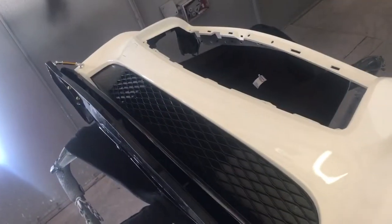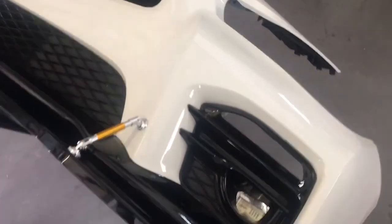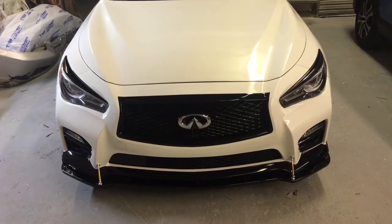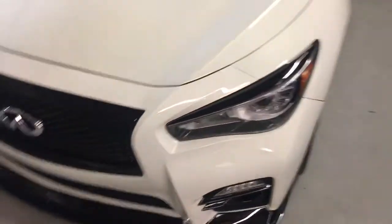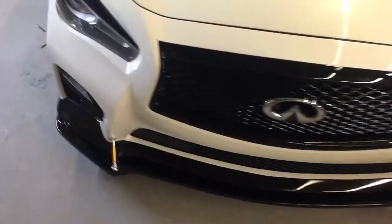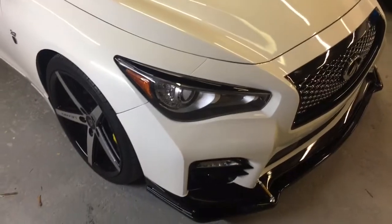If I get on the car, I'll take more pictures. And this is the finished product. Thank you.